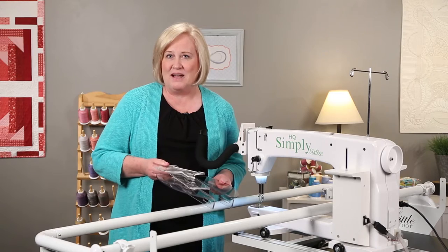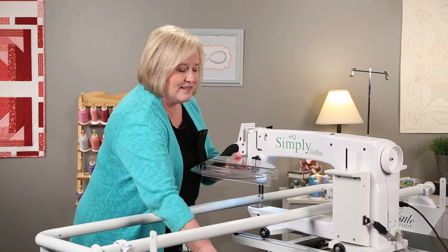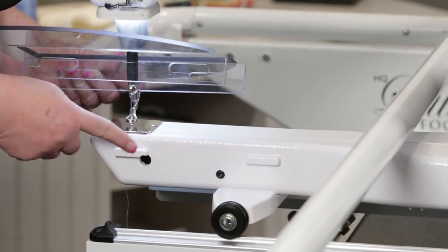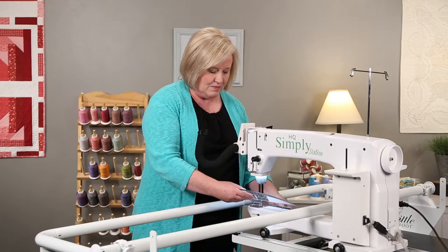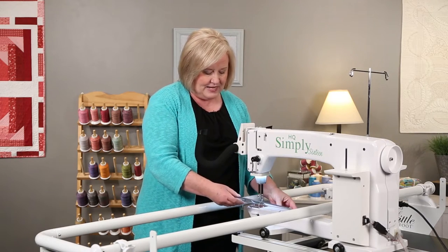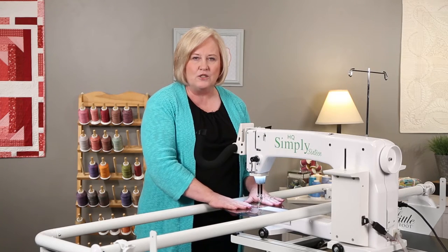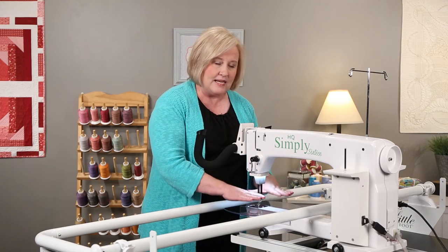To use rulers and templates on your Simply 16, you'll need to install a ruler base. The ruler base has four holes that need to fit into these four notches on each side of your machine. Place it on the left side, slip it into those notches, flex it a little, and it slides right into place. It may be a little loose, but that doesn't matter.